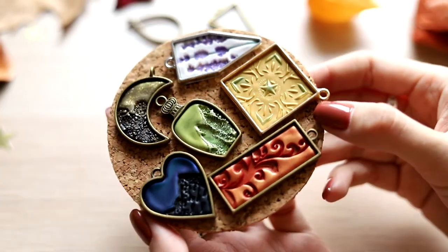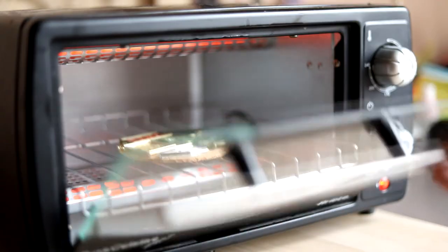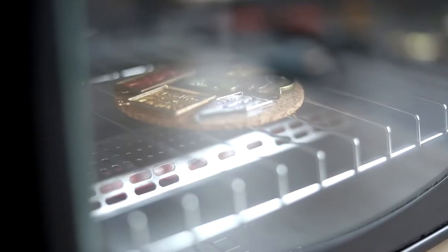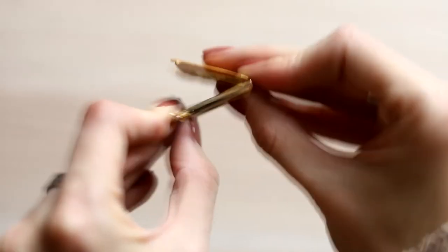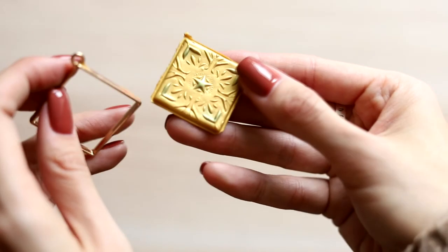Now all the pendants go to the oven. I bake them according to the instruction on the packaging. And here is one more nuance: clay doesn't stick to the contour pendant by itself. That's why I carefully took it out and applied some superglue to the edges — it won't be seen later.